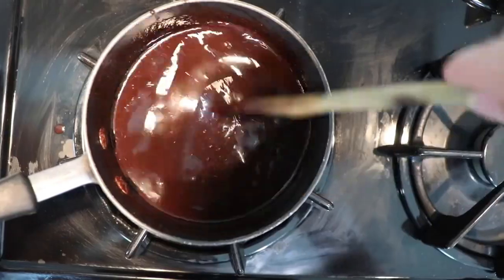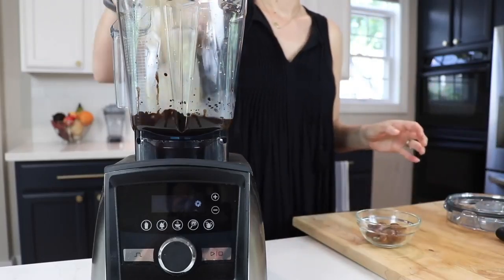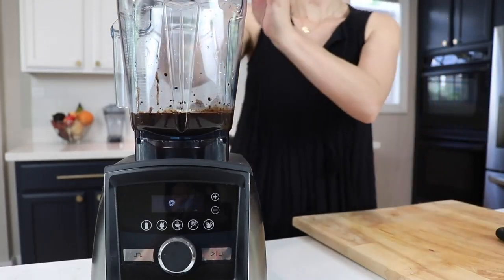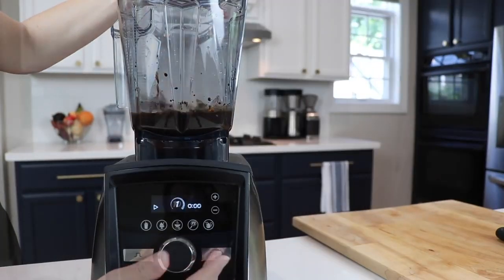Pour this warm chocolate mixture into the Vitamix container, then add a fourth of a cup of pitted dates and half a cup of raw cashews. They don't need to be soaked, but if you want to, you can. Ramp from variable speed 1 to 10 and blend for about 60 seconds.